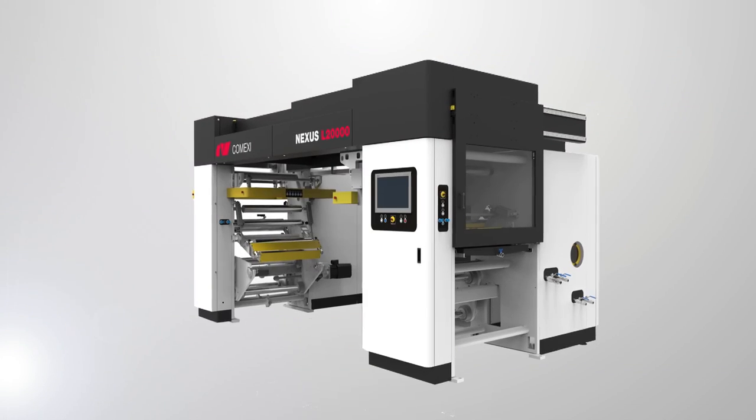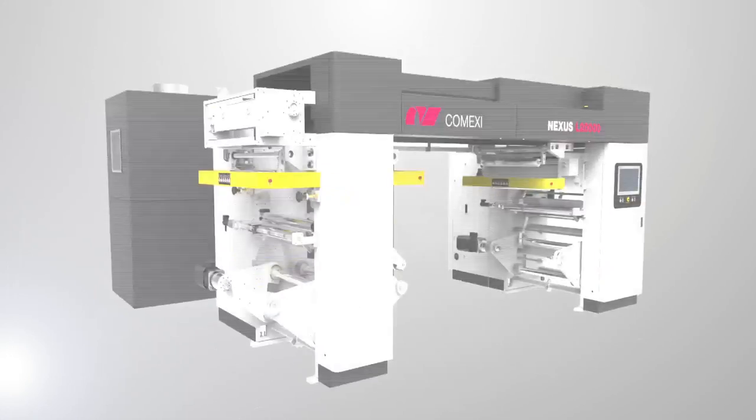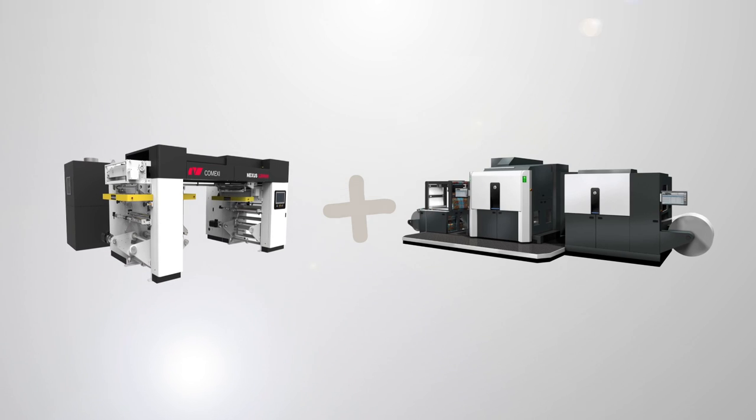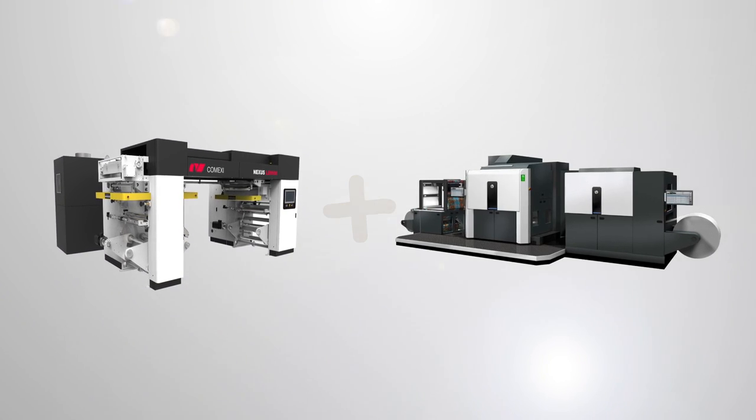Comexi has developed the Nexus L-20,000, a laminating and coating machine specially designed for the HP Indigo 20,000 digital press.